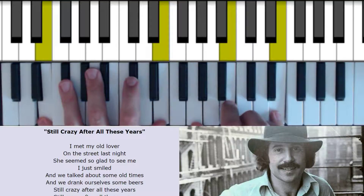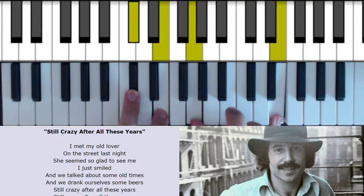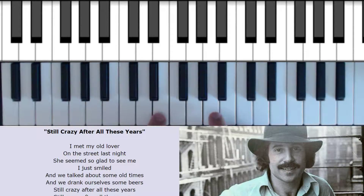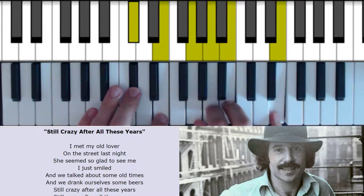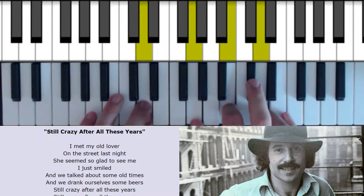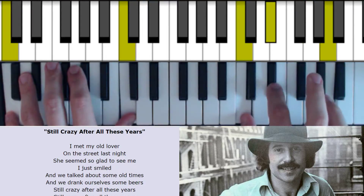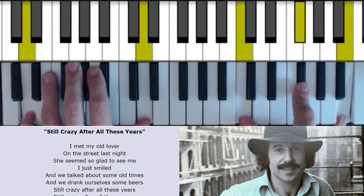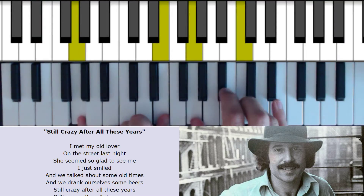E minor. And then this funny chord here — I think of it as an A inverted chord with the 7th and the 9th. We could also play all the notes, but I think on the record they leave out the 5th and the root. Still crazy after all these years. And the 2nd time we land on C minor, and it goes C minor, C minor, C minor 6, and then to the D7 add 13. And back to the G, and it moves through C here.